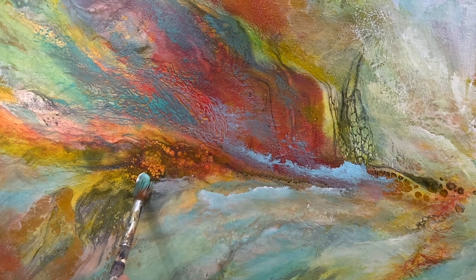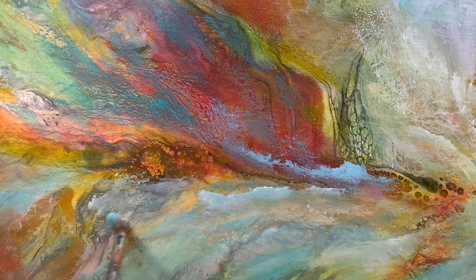This section of the painting really shows you how many colors you can get by layering on top of each other. It's a great example of what the glazing does.